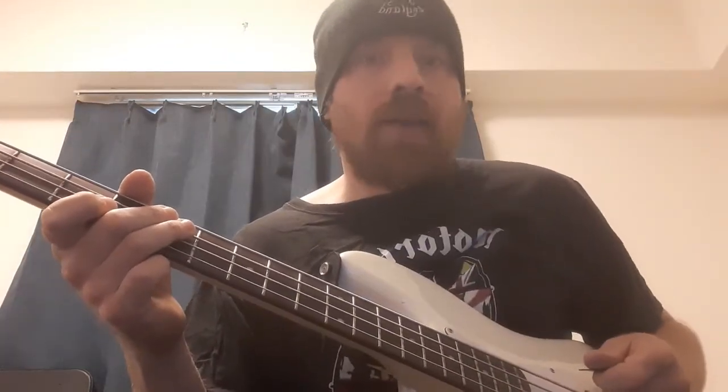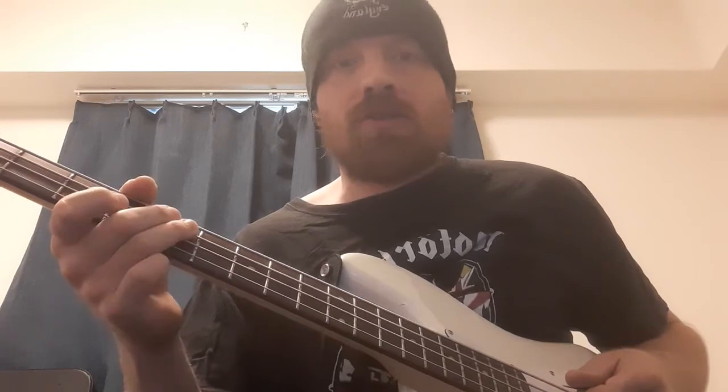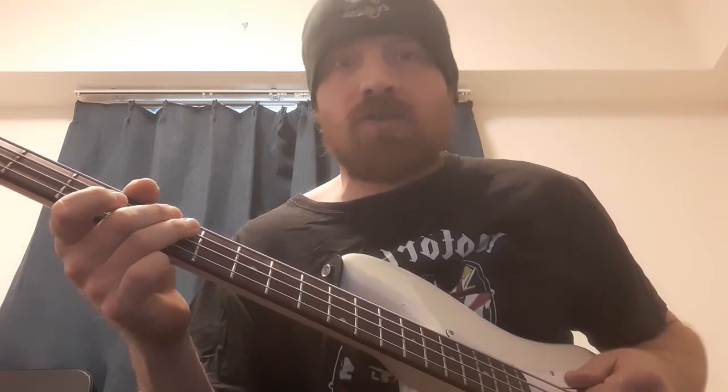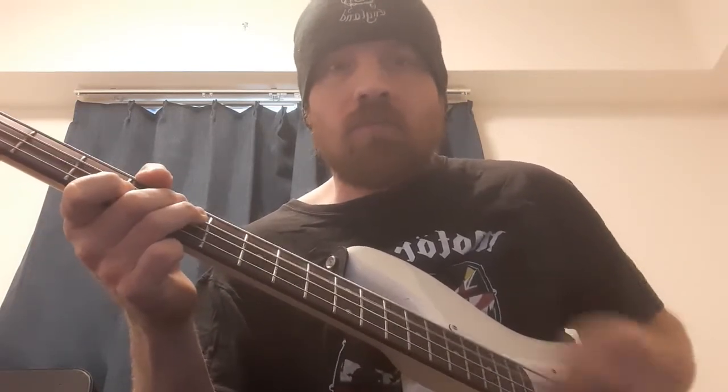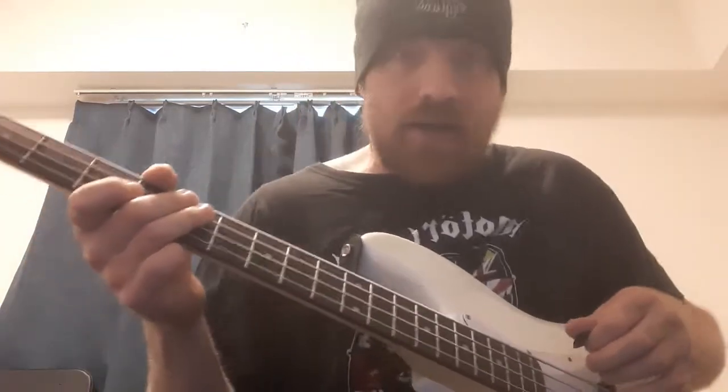That's the intro riff — those two notes are used in loads of Motörhead songs, like 'Stone Dead Forever' and loads of others, just with a different rhythm. But this is Ace of Spades, so those two notes, playing across all four strings, give you that Lemmy power as it were.